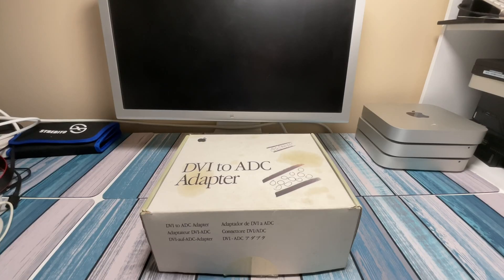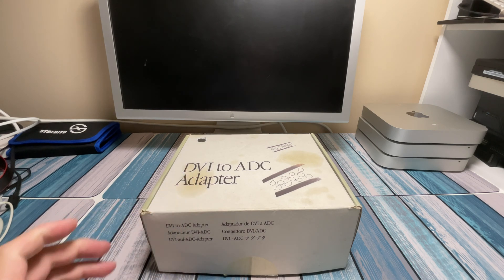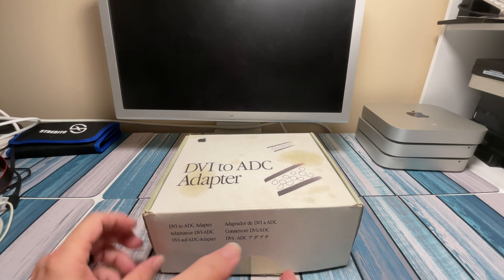Hey everybody, it's Chris from FamilyGeekery, and today we're going to be learning about this DVI to ADC adapter — find out what it is, where it came from, and more importantly, what it can still be used for today. So let's go ahead and open this thing up and take a look at what it looks like.